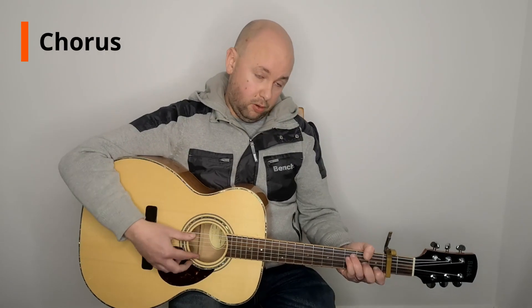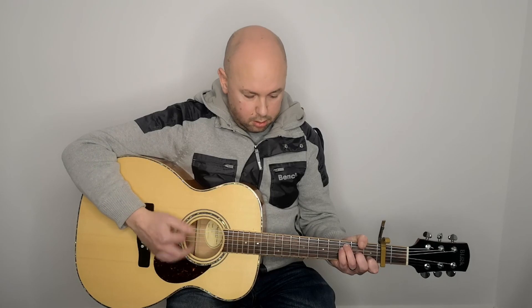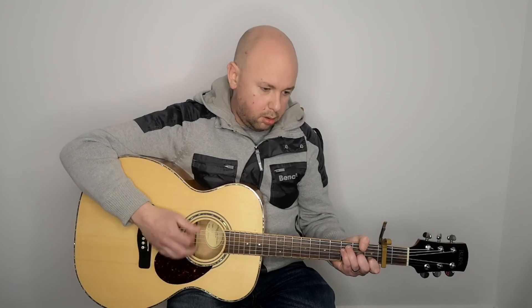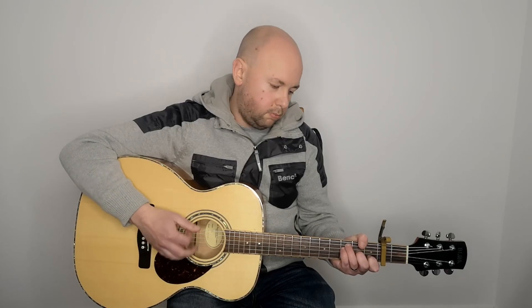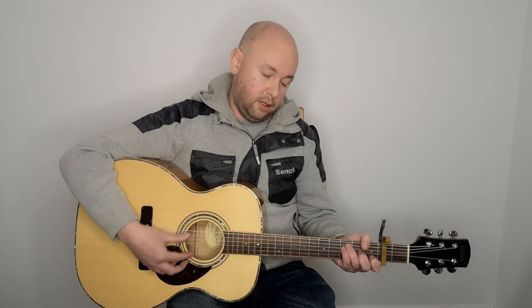Now for the chorus. We've got F major 7, and it goes to a C — more often than not, C stroke G. But I prefer to play it as a C. Then back to F major 7, and then he does that rundown again: C stroke G, G stroke C, A minor, F. And it's played like a C.